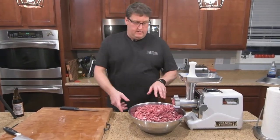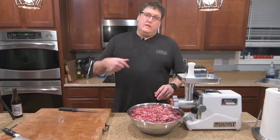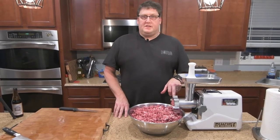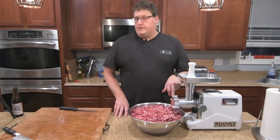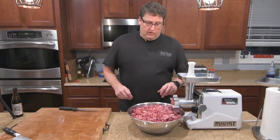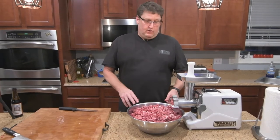Alright, so that is the first grind with a quarter inch die. When I first started it was on low speed — it would do it but a little slow. Then we put it up to high speed and you can see it just pulling that meat through very nicely. We've got that ground up, but for hamburger we like it to be a little finer, so I'll switch to the eighth inch die and grind it again. That'll be our final product.